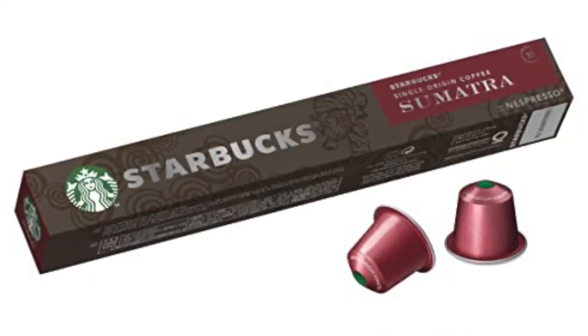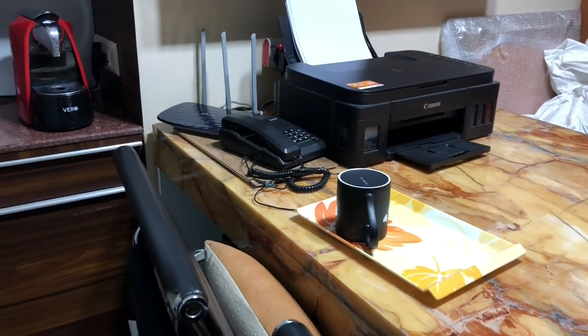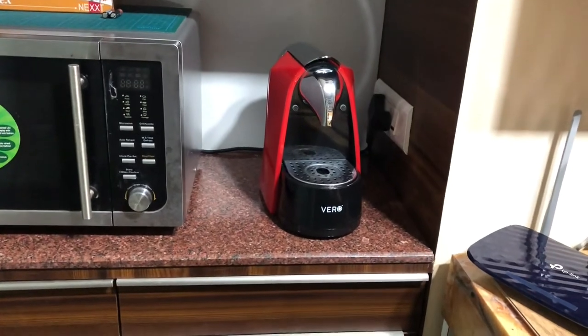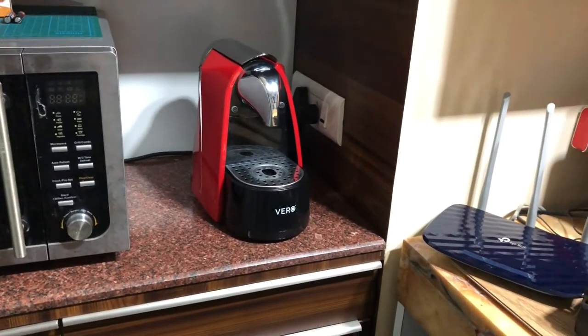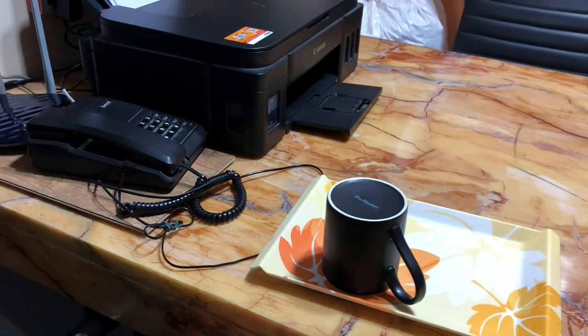So stay tuned because today I'll be reviewing the Starbucks Sumatra coffee in an espresso form. As you can see here, I own a Nespresso machine from Vero and I keep it in my office conference room. My cup is almost ready.